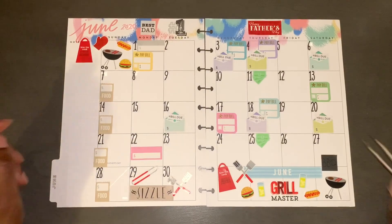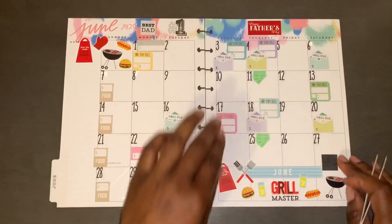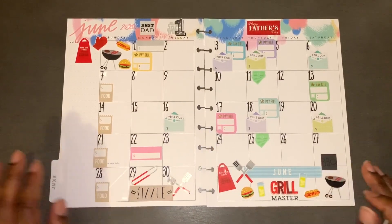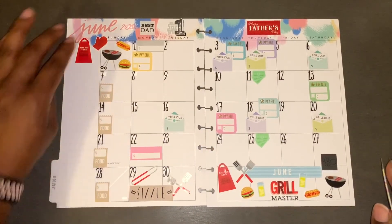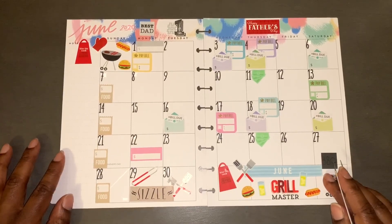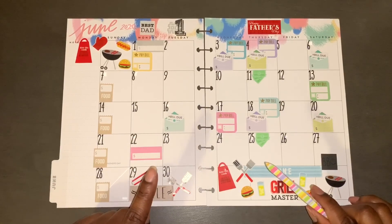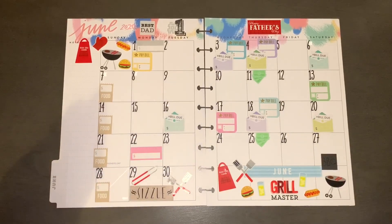This is the monthly spread for my finance section of my planner. Thank you for watching my video — I know I was all over the place but I do appreciate you all watching. Have a wonderful day!